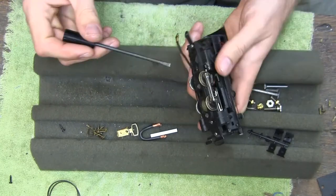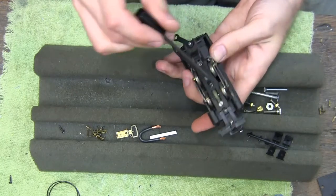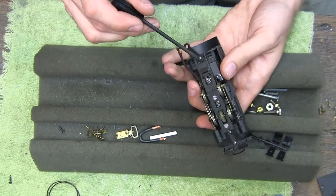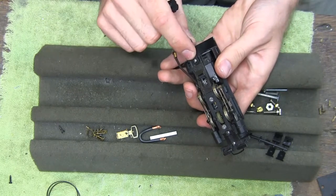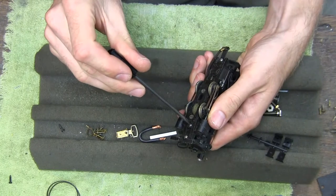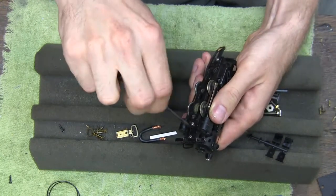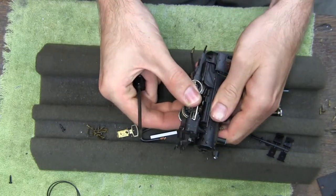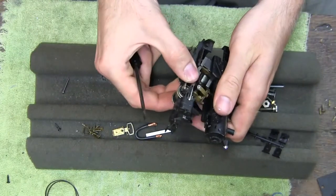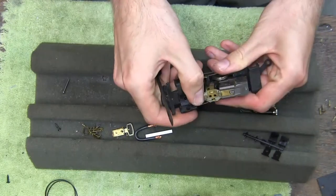That one down there is for the motor — or it might be some adjustment screw. This one is for sure for the motor and this one is just for the link bar. We'll try this one here and see what it does. And there is our motor.